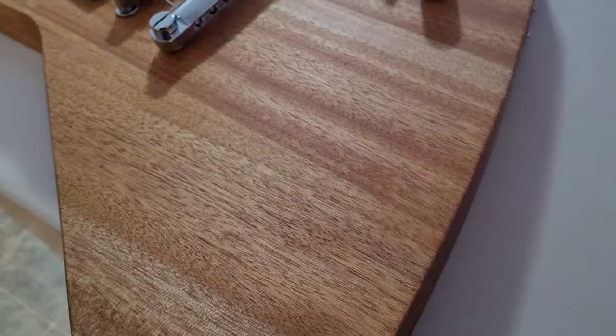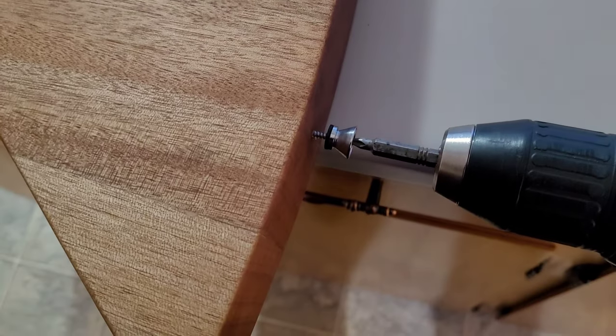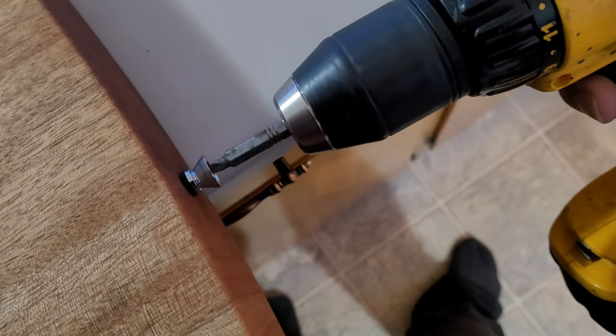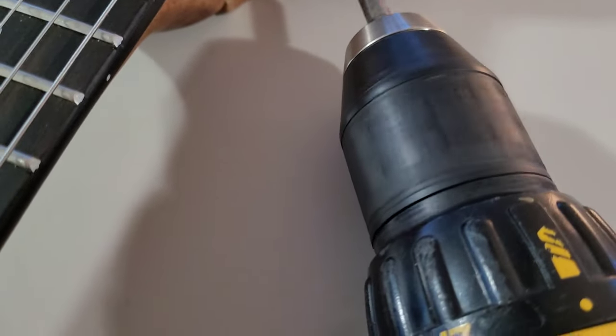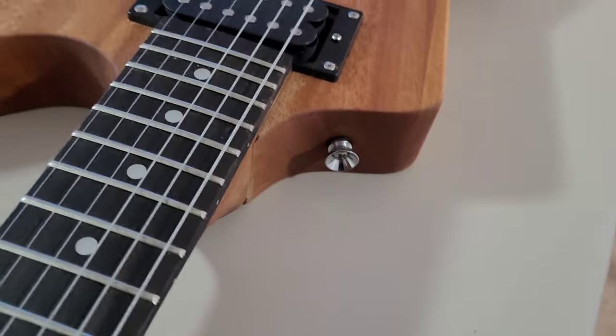Now we'll put in our strap buttons. I'm trying to do this maneuver one-handed which is a very bad idea. I did pre-drill the holes for the buttons. There we go — and that's that.